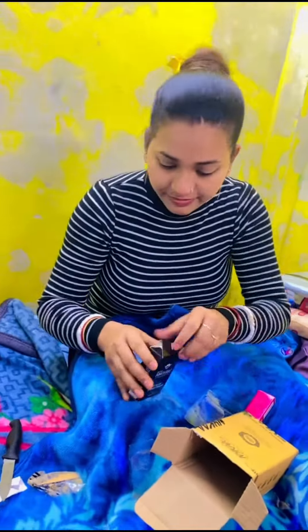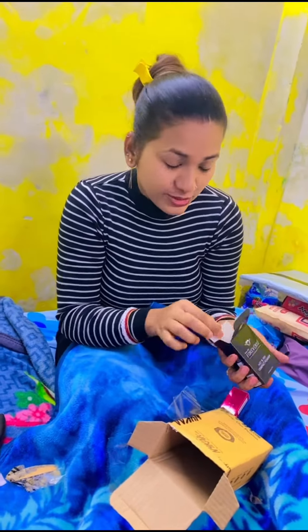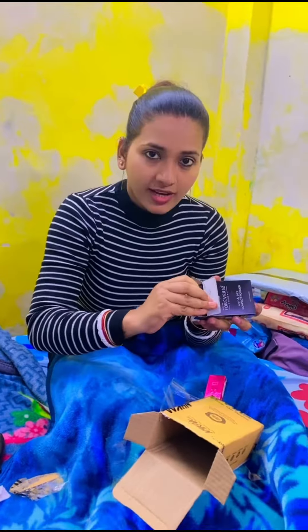The packaging is good, it's very luxurious, it's very beautiful. Look how cute it is.